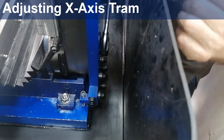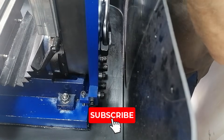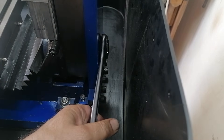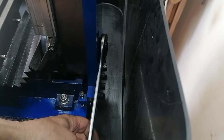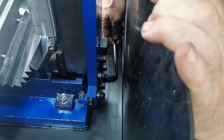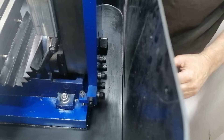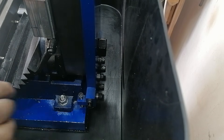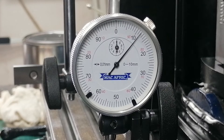First, I loosened the big bolt at the base. It was tight — I had to give the spanner a few hits with a hammer to break it loose. Once it was free, I backed off the smaller bolts. I snugged the main bolt just enough so the column stays straight but can still swing naturally about the pivot. To shift it left, I tightened the right-hand fine adjustment screw just enough to nudge the column left by 0.04 mm.